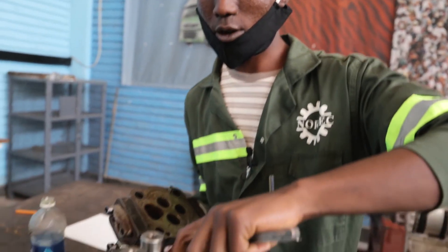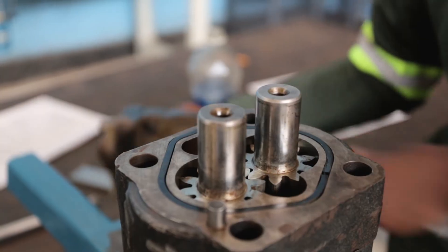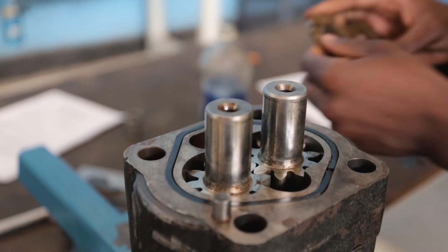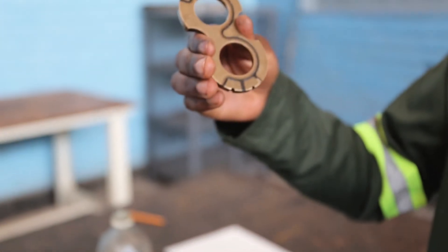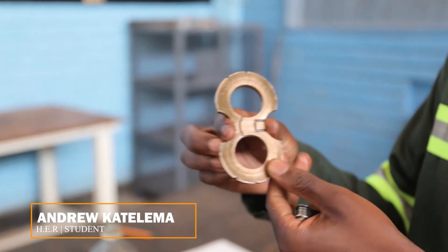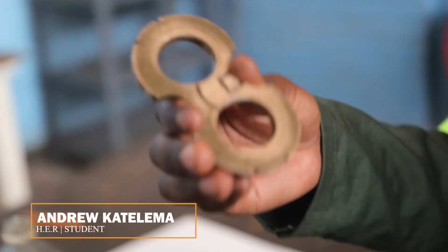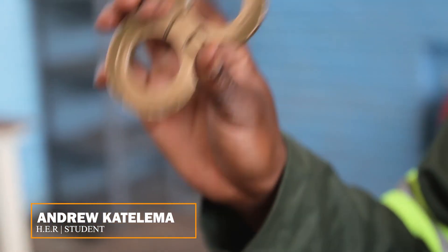Then the seals are worn, they are broken. Then the seals also for the wire plate — the seals are in good shape, but this side is worn. So we are prompted to change the wire plates.